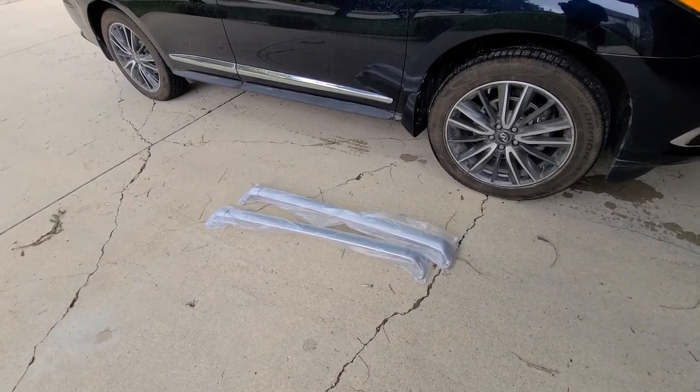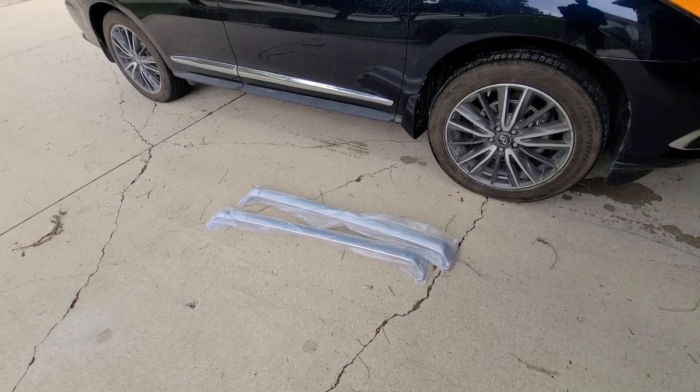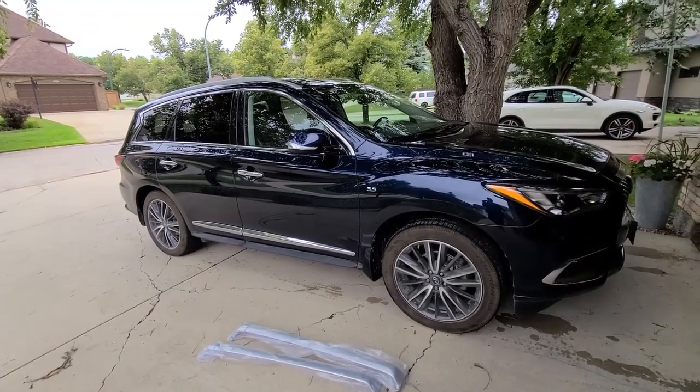Hi everyone, today I'm going to be installing OEM Crossrails on a 2019 Infiniti QX60.